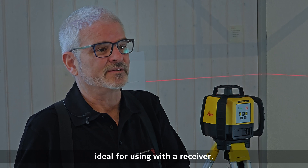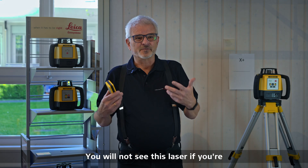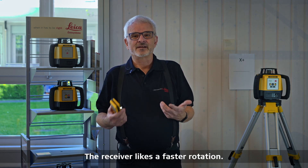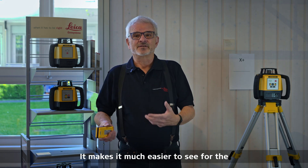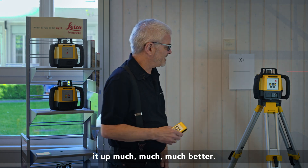Five rps is still good enough that you can see the line, especially at longer distances. The next speed is 10 rps, and this is ideal for using with a receiver outside. You will not see this laser if you're working outdoors without a receiver, and the receiver picks up the faster rotation much better — which is why we have the 10 rps rotation setting.